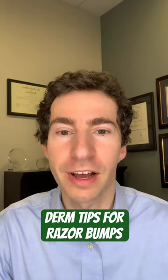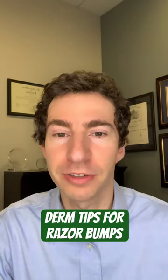Board certified dermatologist here. If you're struggling with razor bumps, make sure you try a few of these tips.